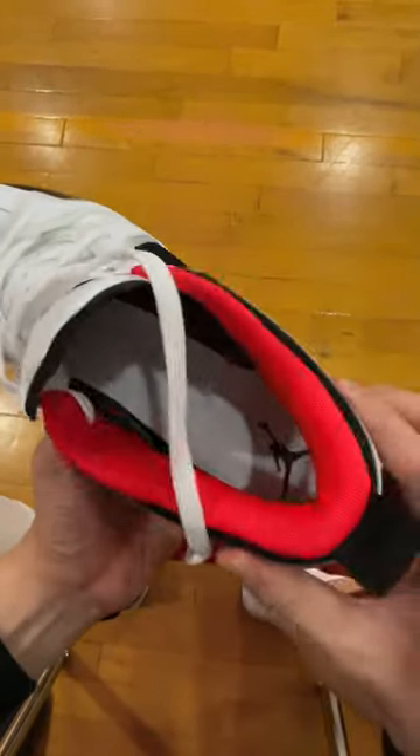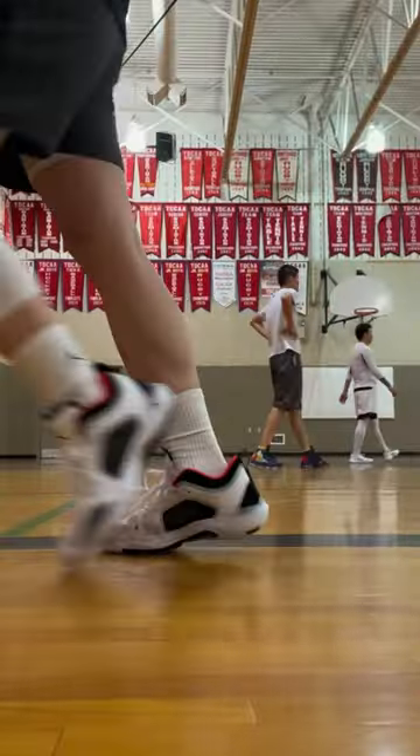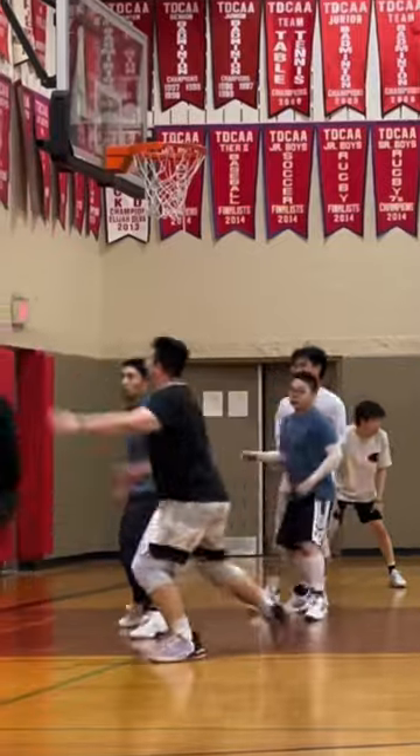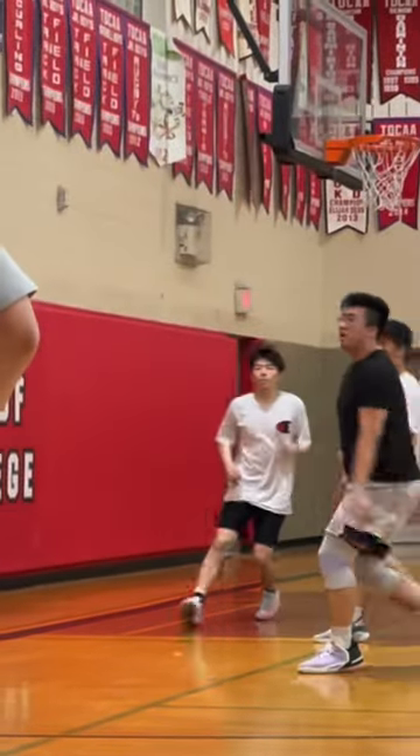Padding also got beefed up a little bit around the collar. Overall, if you want a bouncy low top shoe that helps with your takeoffs, these can be a good option. And yes, they are better than the regular Jordan 37 to me.